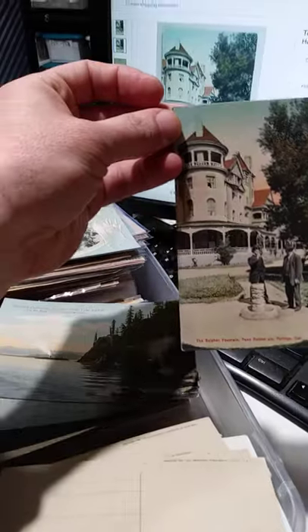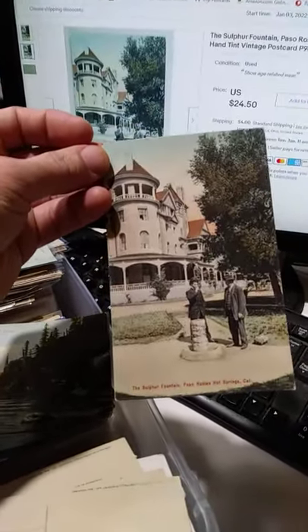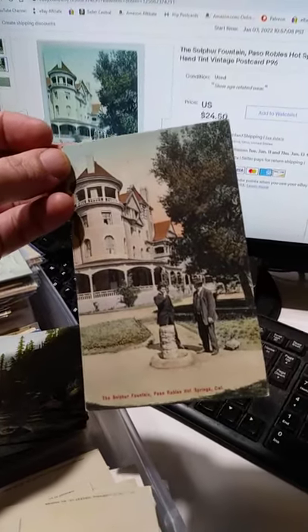This is a hand-tinted, hand-painted postcard from California. So they always sell well for us. Great example of how to store also.